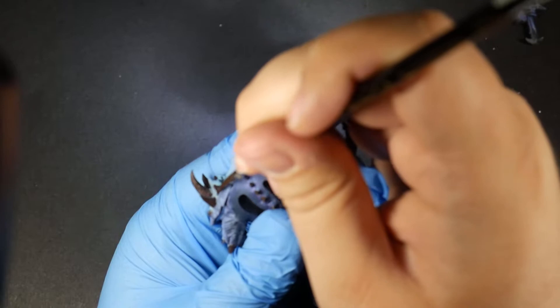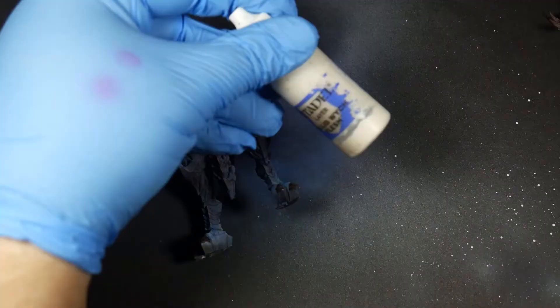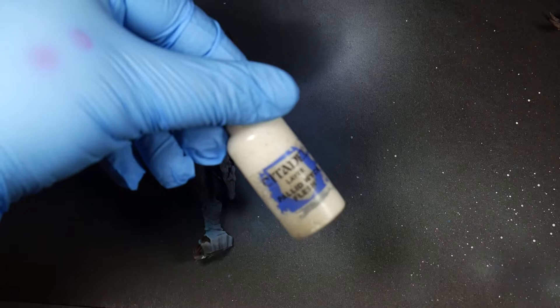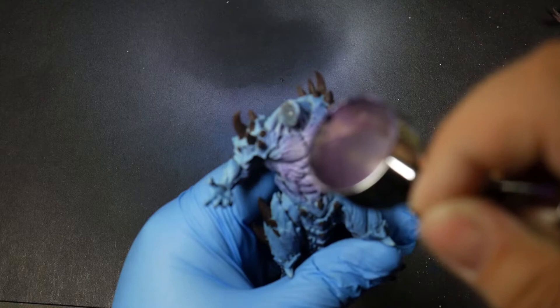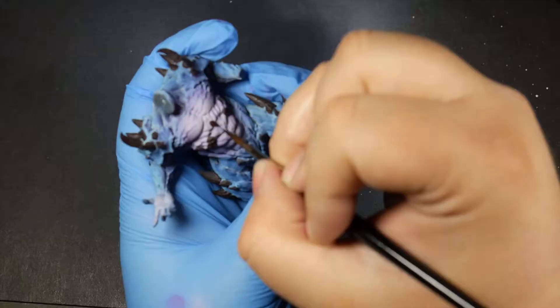Now that all the bone spikes are base coated, let's paint the chest. My goal here was to make the stomach and chest brighter to draw your eye toward it. So I mixed my shadow color and added small amounts of Pallid Wych Flesh, then airbrushed it on, making it progressively brighter toward the chest and belly. Once that was dry, I went ahead and base coated all the bone spikes on the chest and stomach.